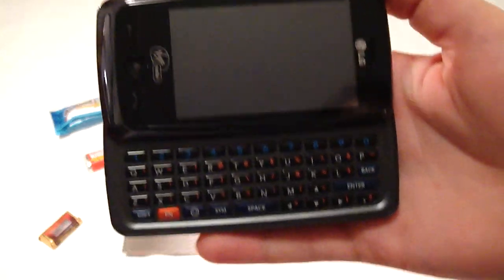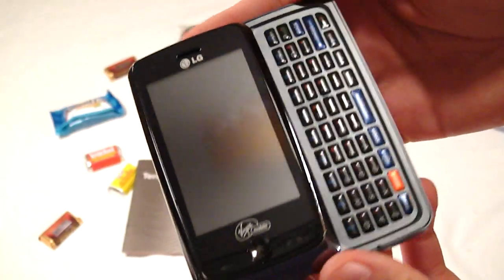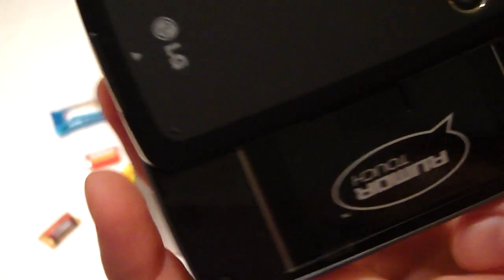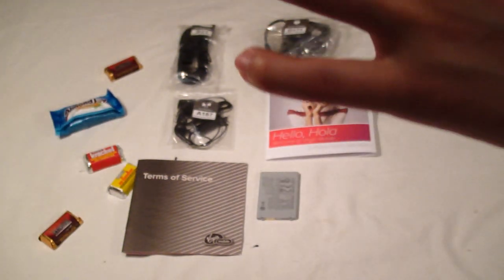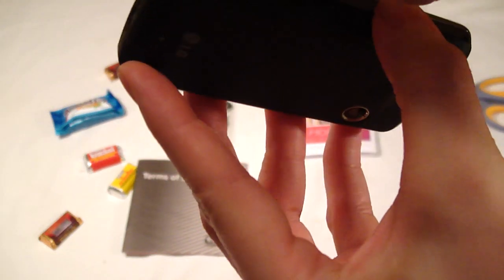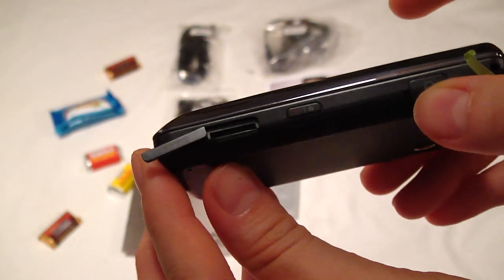Looks pretty neat. I wonder if it's not covered with any plastic, I see. Let's see this. Micro SD — let's see if there's anything in there. There's nothing in there. Micro SD slot is empty, looks like.